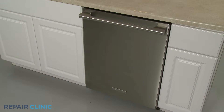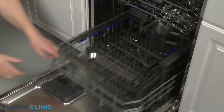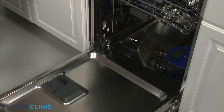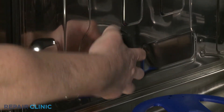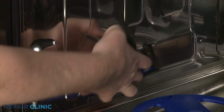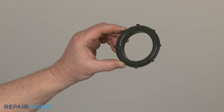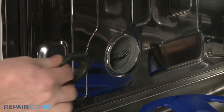If the fill tank is still intact on the side panel of the installed dishwasher, you can simply remove the lower dish rack and unthread the old retaining ring. Install the new fill tank retaining ring by threading it into the fill tank.